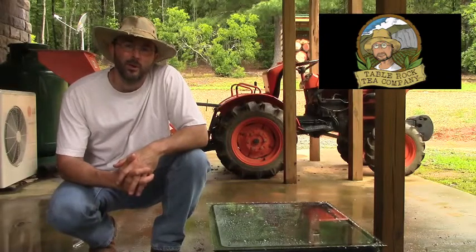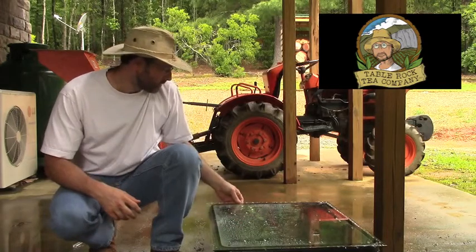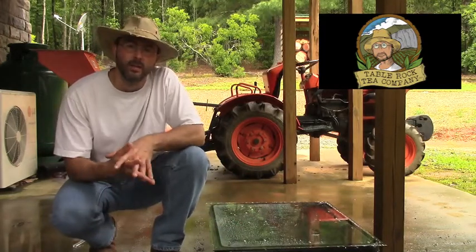Steve here with Table Rock Tea Company. I'm sitting here in front of one of our germination trays. We just got a batch of seeds in from China that we're trying out.